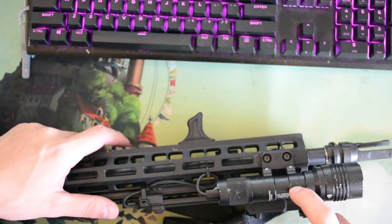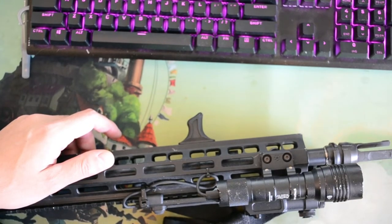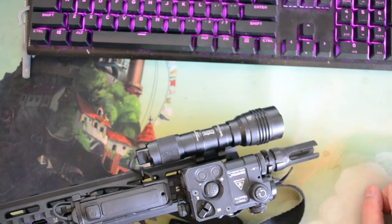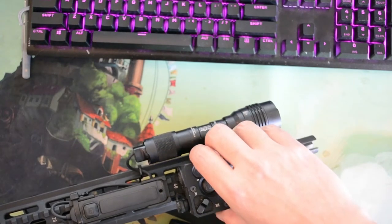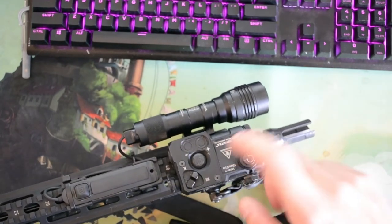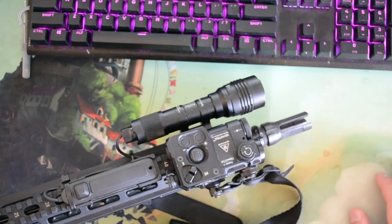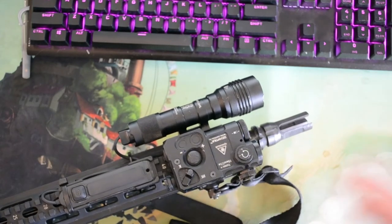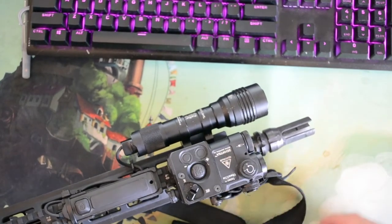I used to have an Olight on here for testing purposes — that guy is in forever RMA, I swear it's never coming back, but I'll do a review when it returns. Up front there's a PERST laser; I already have a video on it. It's a good laser as a non-primary laser device — if you're not running night vision as a primary objective, it's a good backup. Very small, out of the way, it's the lowest-profile night vision device so it stays well out of the way. It has a functional laser but no illuminator, which is fine since this isn't your primary night vision gun.